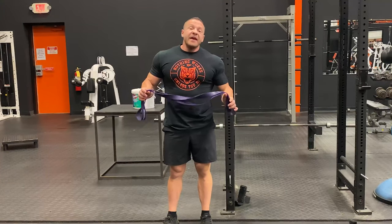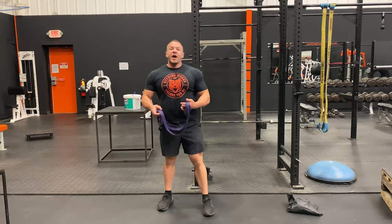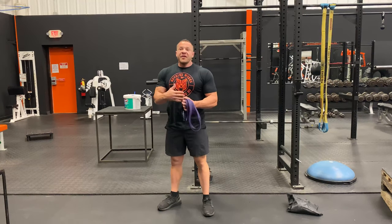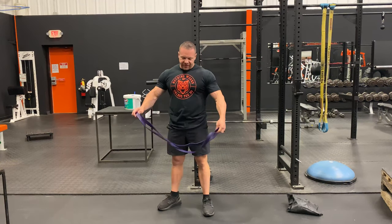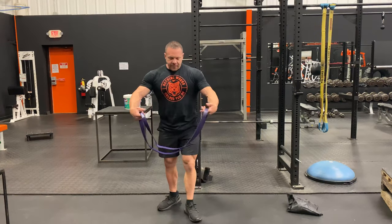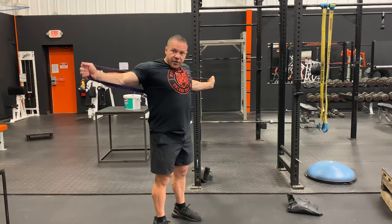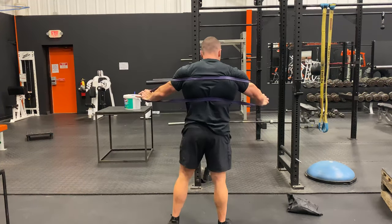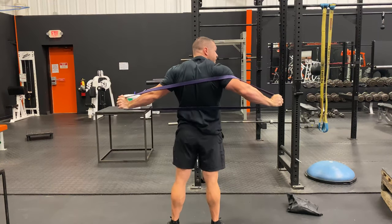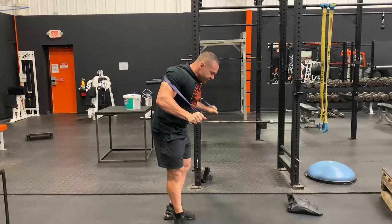Push-ups will always be a great movement for chest — it's a great bodyweight movement. But here's the thing: you're not at the gym, you don't have the hammer strength press or the bench press. Or if you are at the gym and push-ups are just too easy for you, the bands handle that for you. Take the bands, grab it, put it around your back through your arms, across your back like so. Make sure it's not too high or it can roll up and smack you in the back of the head — which, as someone that's happened to, it's kind of embarrassing.